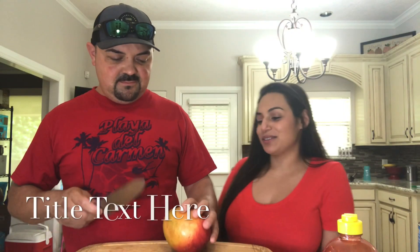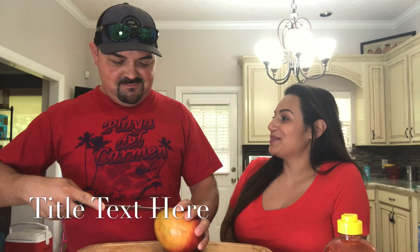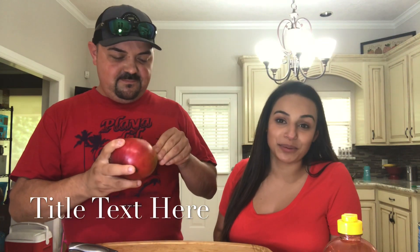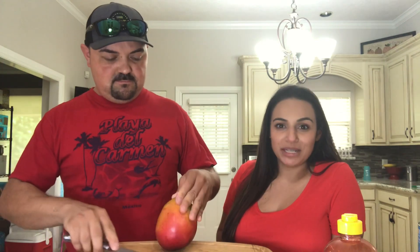All right guys let's get started. First, how do we know that the mango is ready to go? How do you know that the mango is ready? It should be soft — so soft and squishy means that it is ready, but not too mushy because that means it overdid itself.